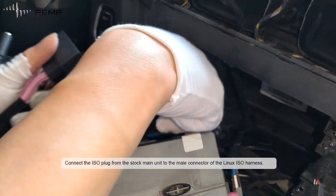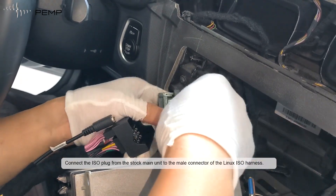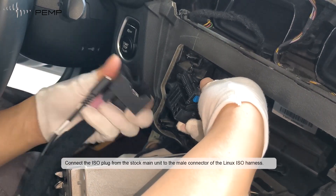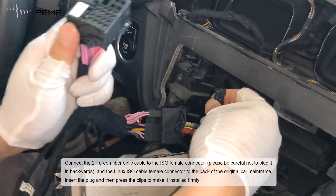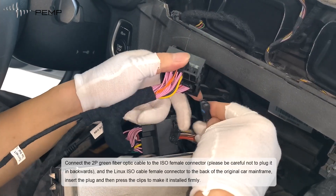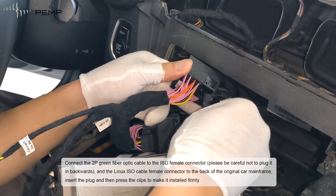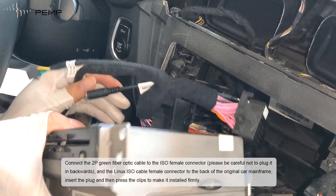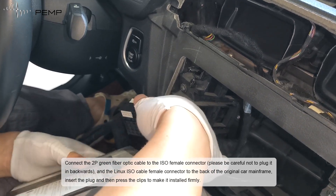Connect the ESO plug from the stock main unit to the male connector of the Linux ESO harness. Connect the 2P green fiber optic cable to the ESO female connector — be careful not to plug it in backwards. Connect the Linux ESO cable female connector to the back of the original car main unit, insert the plug and press the clip to make it firmly installed.